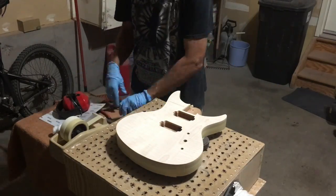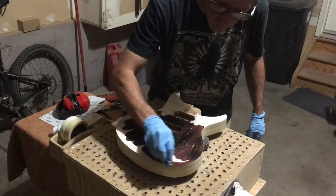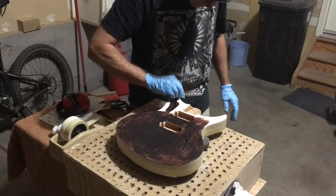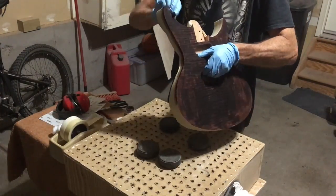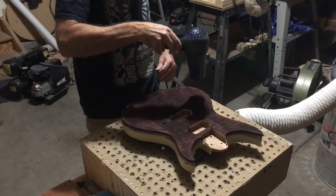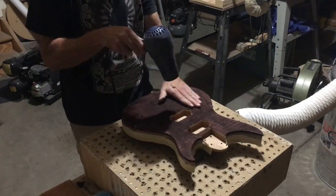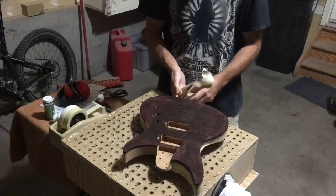I want to pop the figure in this flame maple. To do that, I'm going to thoroughly coat the entire maple top with a really dark water-based aniline dye stain. It usually takes about an hour for the dye stain to dry, but I'll help things along with a hairdryer. After the dye has dried, I'll remove the masking tape from the mahogany.